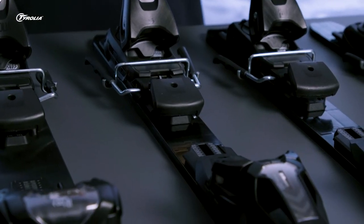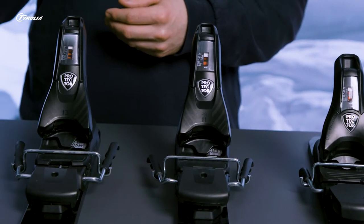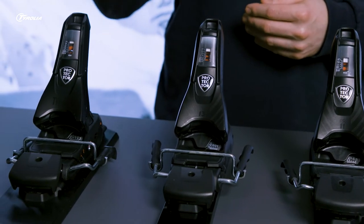The Protector series covers three different product categories. On the one hand we have our Power Rail and SLR models, mainly for on-piste skiing, and on the other hand we have the Protector Attack for all flat skis and off-piste riding.